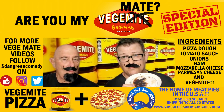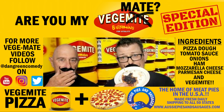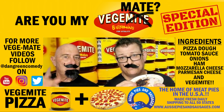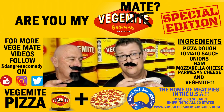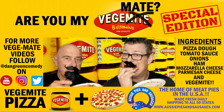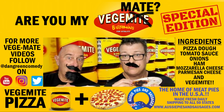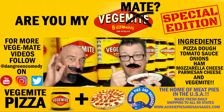It's beautiful. Remember, check out AussiePiesAndSausages.com in America for pies. And put some Vegemite on your pizza for flavor. Yum.